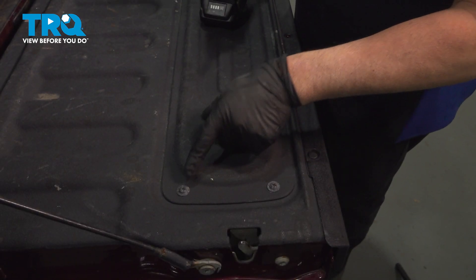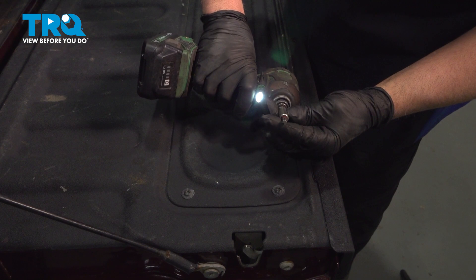With the tailgate down, we're going to take these screws out. Use a T30 socket.